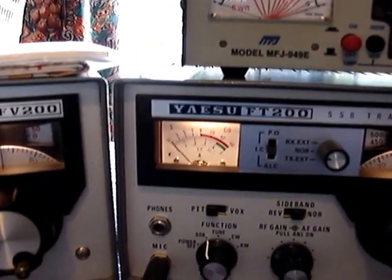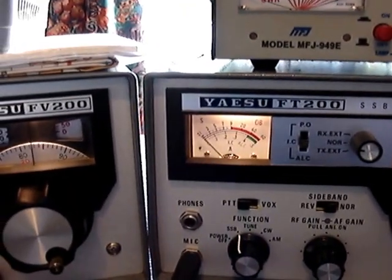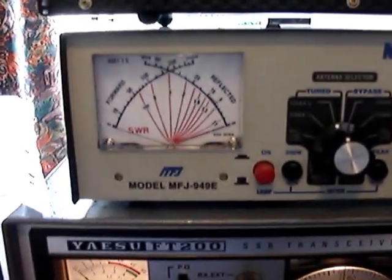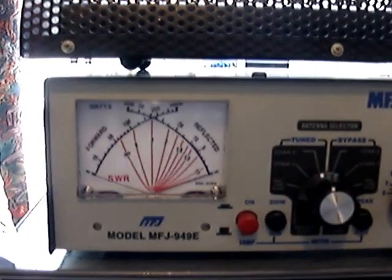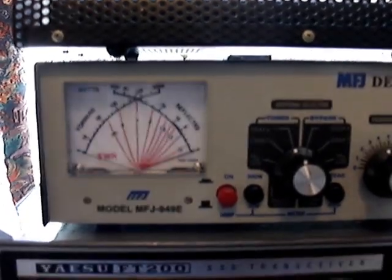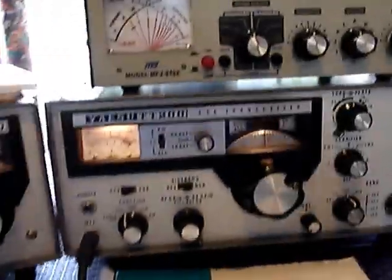You switch the meter over to current indication — called IC on the meter — then dip for minimum current and maximum power on your 50-ohm dummy load, watching your power meter. After that, you tune the ATU for the antenna. It's not something you can learn and do overnight — it does take time.